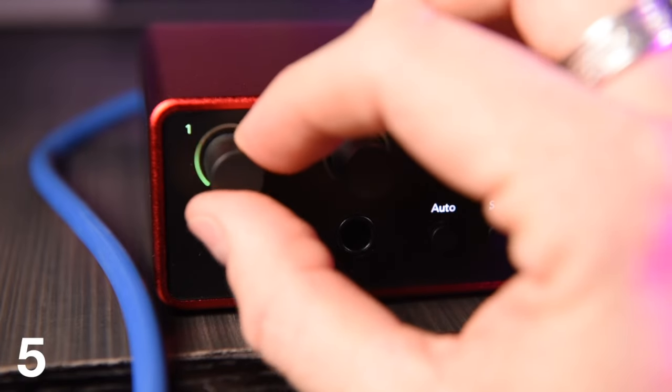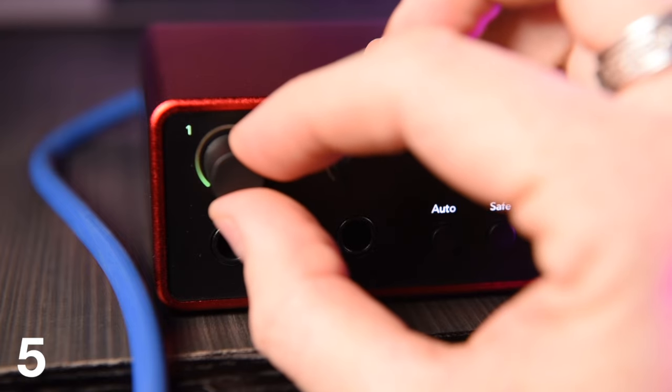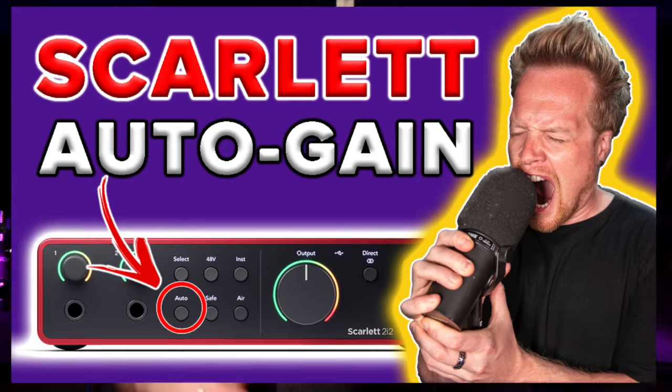The Gen 4's new clip safe mode secures recordings up to a sample rate of 96 kilohertz from ever clipping by checking every single sample for clipping. That's astonishing. To find out more about this, watch my auto gain and safe mode tutorial.